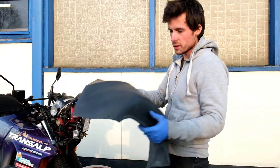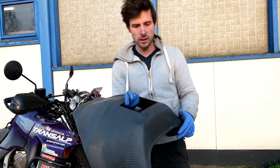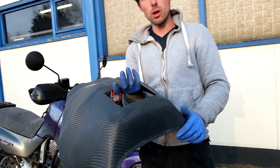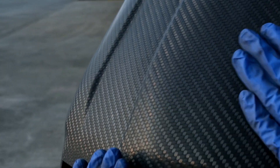The part is sanded now and we're ready for clear coat — that will be the next step. Tomorrow we'll be able to mount it on the motorcycle. This was sanded with 500 grit, and that's mostly what I do before clear coating.